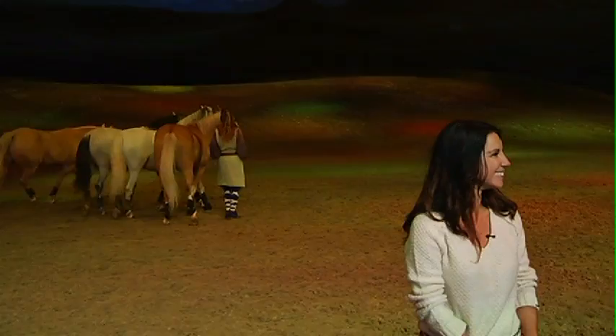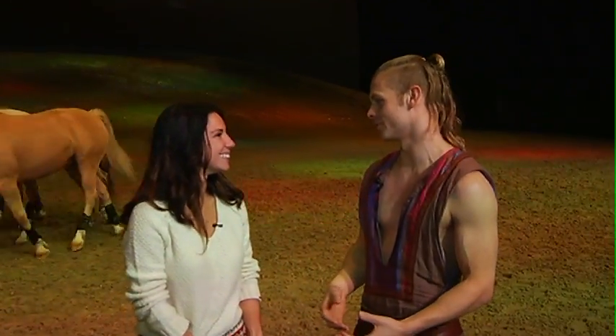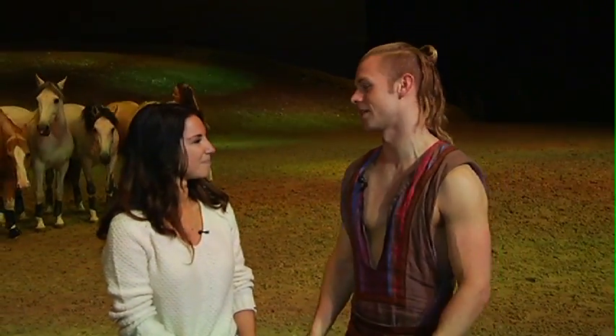Yeah exactly, you really have to train them in a way that it's a two-way relationship because they are free. They know that if they're not happy they can just run off, and they can run a lot faster than I can. So really the training you use is just to show how comfortable you are with each other. You kind of have to go slowly and there's a lot of give-and-take and just a lot of patience.